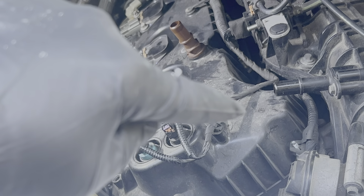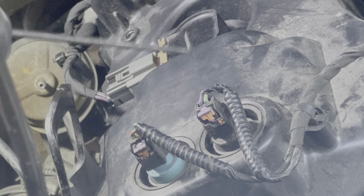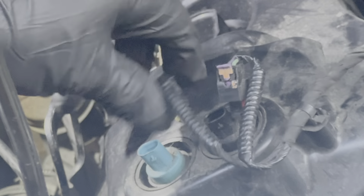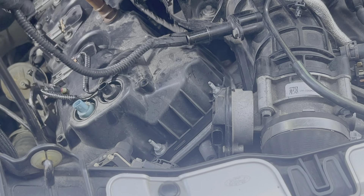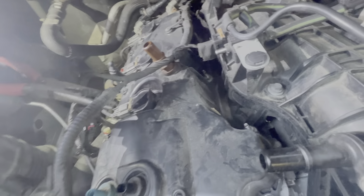Now we'll remove the wiring harness that goes along the upper side of the valve cover. Start by removing these two sensors by prying up on the purple tab and unplugging them. Pop this clip out. To get these wires completely out of the way, disconnect the plug for the throttle body, then pull up on the plastic retainers holding the harness onto the studs. For this connector, you'll have a metal clip on the back side — pull it right out, then unplug it. Just a few more plastic retaining clips after that.